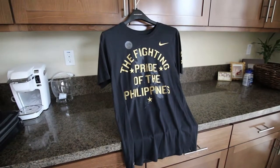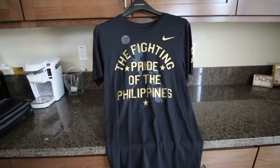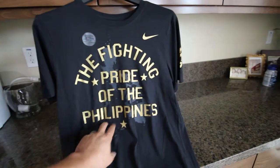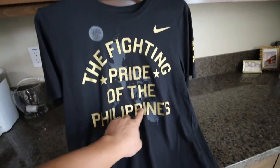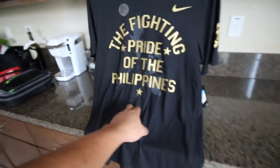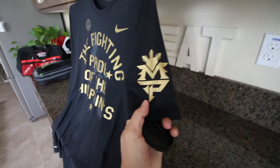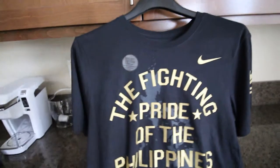You're looking at the fighting pride of the Philippines — this is a Nike Manny Pacquiao shirt. It's in black with gold lettering, and we've got a silhouette of the Philippines in the background. There's a little star there, and on the left arm you've got the Manny Pacquiao symbol.